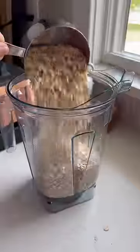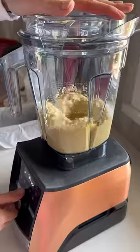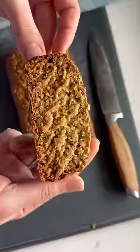In a blender, process your bananas, eggs, oats, baking soda, and a touch of maple syrup. Bake until golden and love your life.